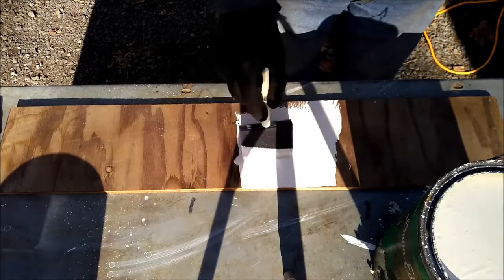Sometimes you'd rather have big drips than the alternatives, which are: don't paint it at all, or take a bunch of care painting it.